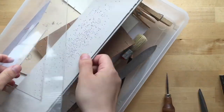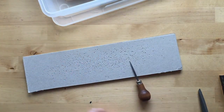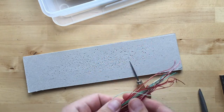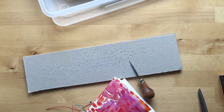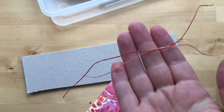Here's my bookbinding box. I'm just gonna get my punching board, my awl, and I also have thread — these are cutoffs from a lot of my other bookbinding projects. I think I'll use the salmon color and the rust orange color.